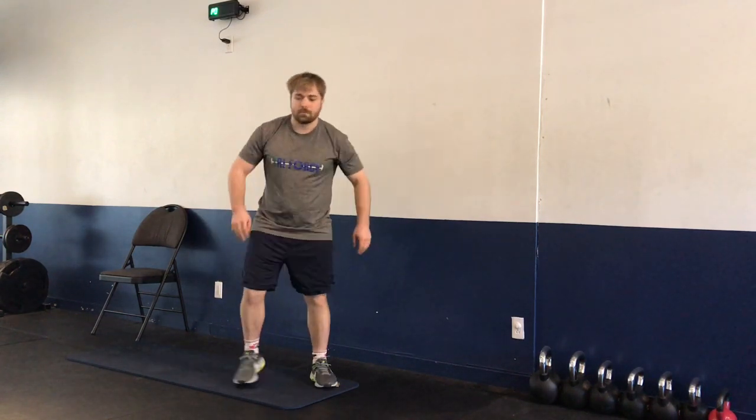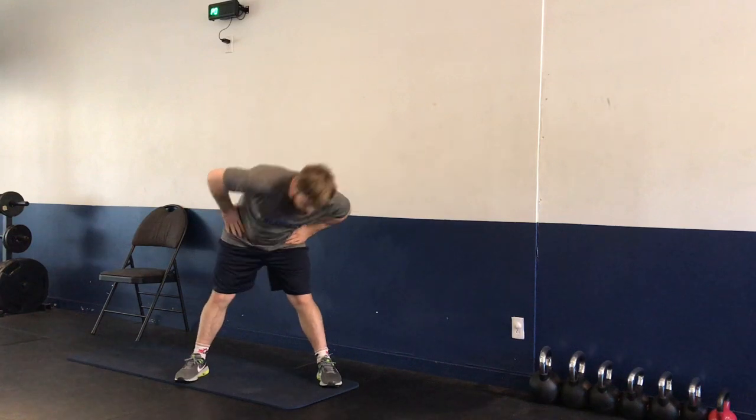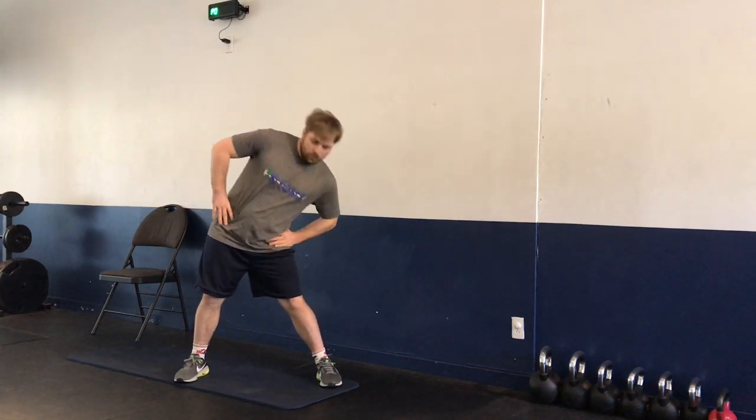We're going to be rotating at the hips — five rotations to the left, five rotations to the right. Open it out and do a little bit larger rotations, all the way down, all the way up — five to the left, five to the right.